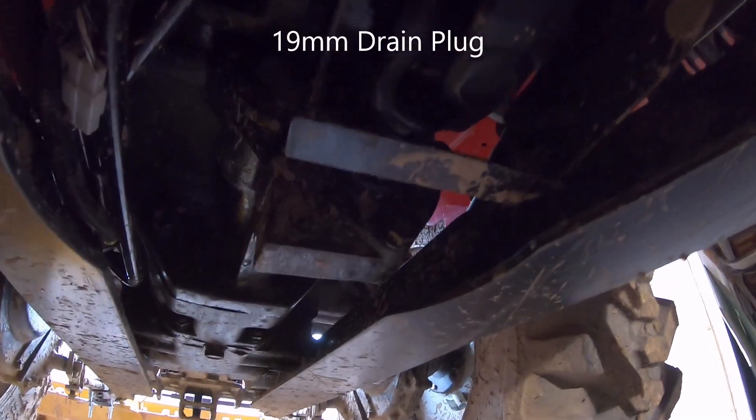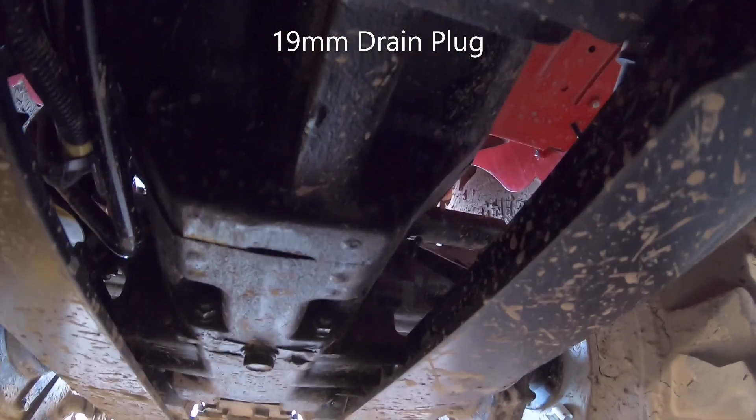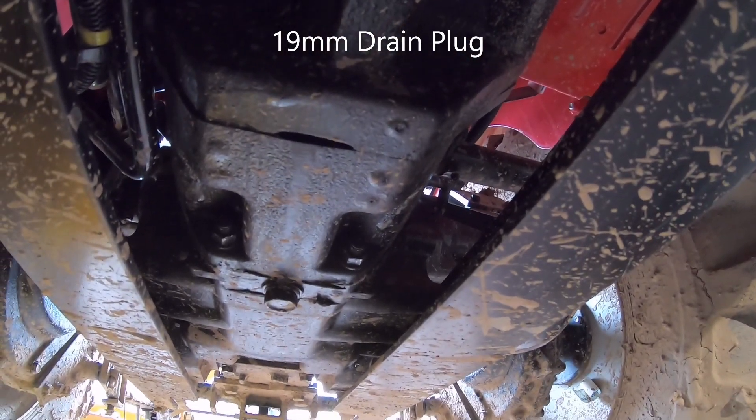Okay, underneath the tractor by the back tire — right here is your main drain plug for your hydraulic oil.